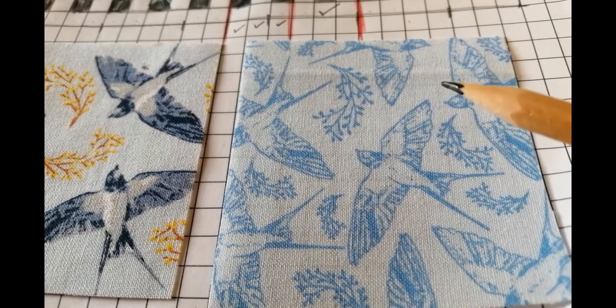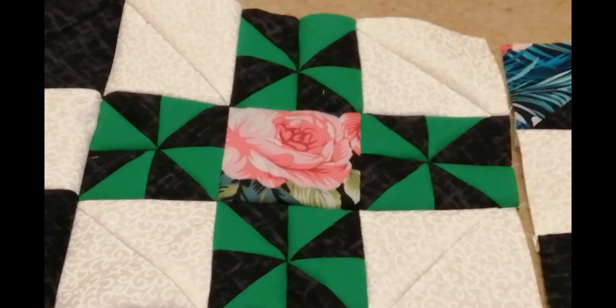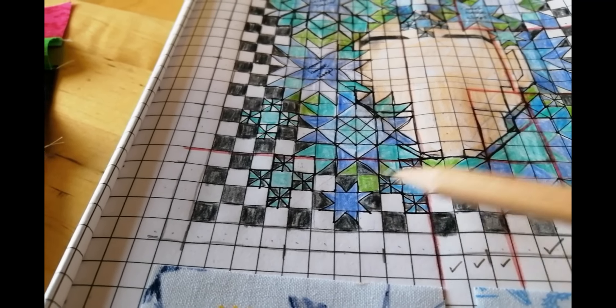She has bees in her eye — that came from the bee quilt, Saturday's quilt. And then she has some pinwheel cheeks, and that was from the Thursday quilt. There were lots of pinwheels in that.